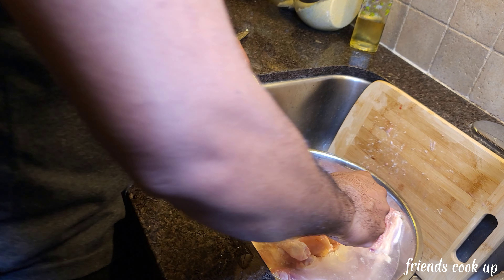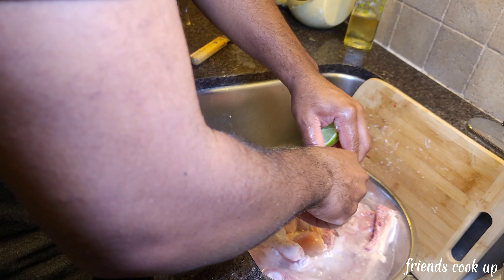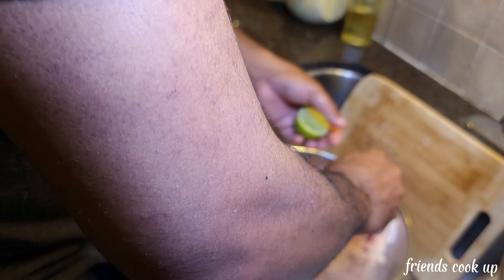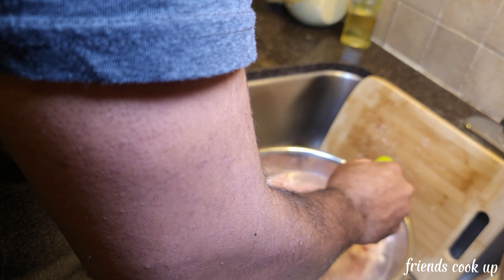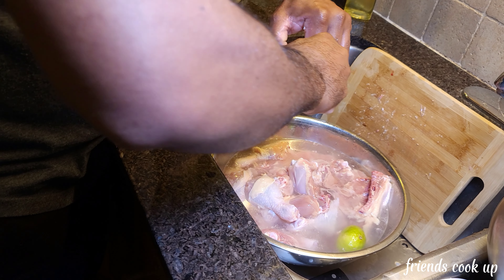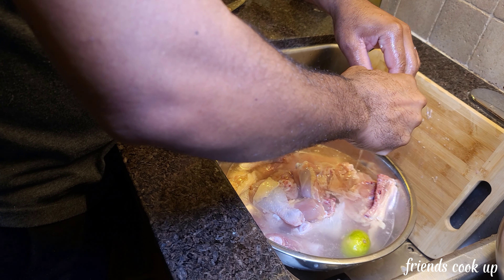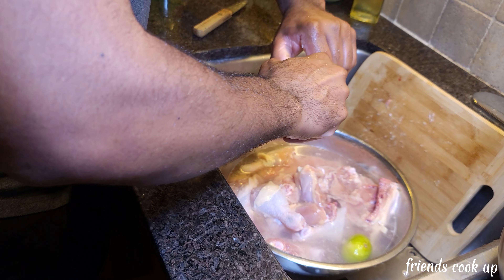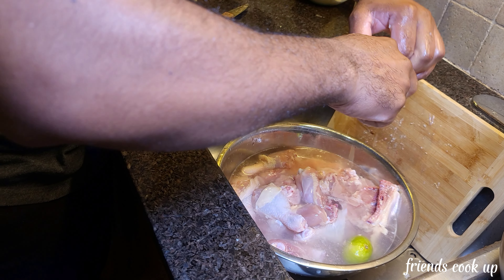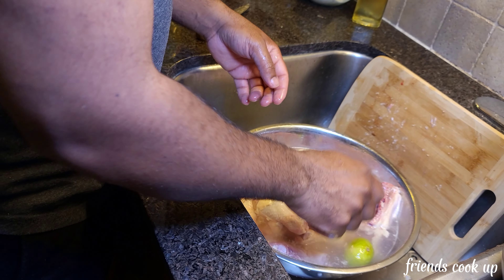Right now it's the Christmas season so I'm doing some Christmas cooking. I have some chicken here — leg and thighs — and I'm gonna cut it up first, then wash it. I'll show you the process: how I wash it, season it, leave it overnight, and then tomorrow I'll show you how to cook it.